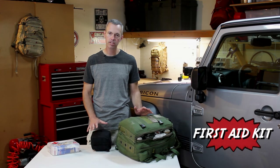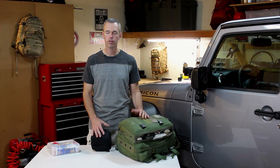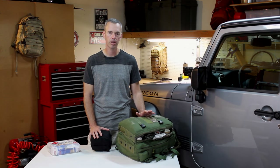I'd like to start a series — this is going to be the first episode — where we talk about trail first aid and give you some good tips. From my experience as a corpsman in the Navy, I hope to share that with you so that if somebody gets hurt out there, you'll be able to help them out.